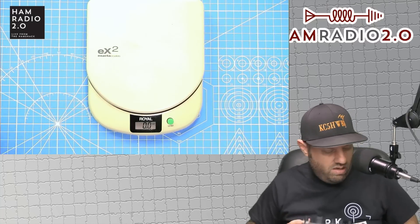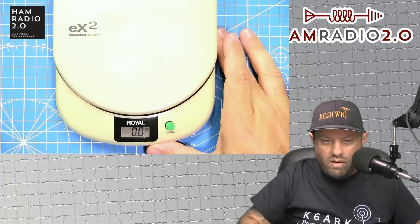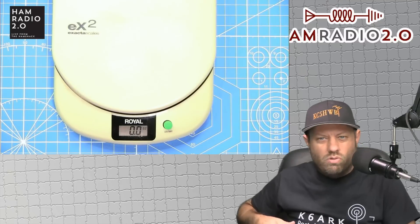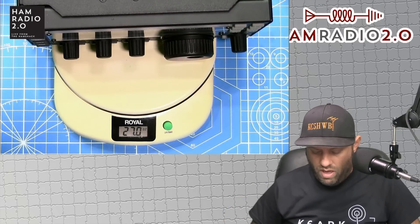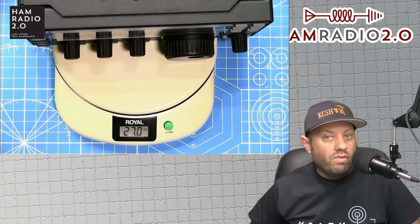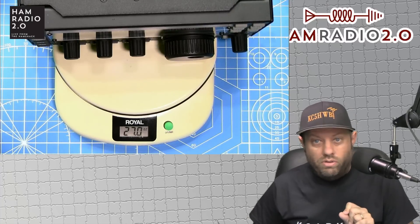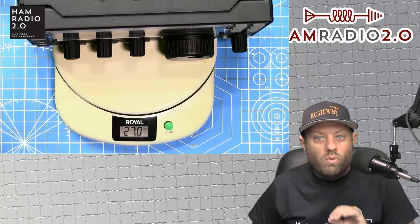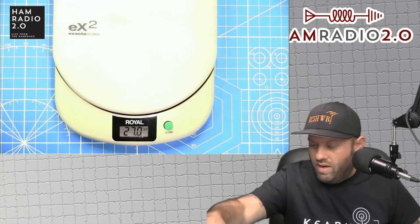I'm going to reset my scale and you can see the zeros there. This is the Elecraft KX3 — the KX2 is a little bit smaller, but this is the KX3 which is the one I own. We're going to see 27 ounces for the KX3. Again, there are no batteries in this right now. I do have an internal ATU installed — I installed the internal tuner a while back. So this is a KX3 with the internal tuner board installed but no charge controller and no batteries: 27 ounces.